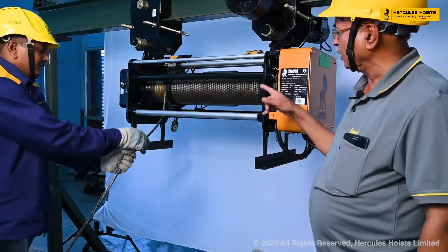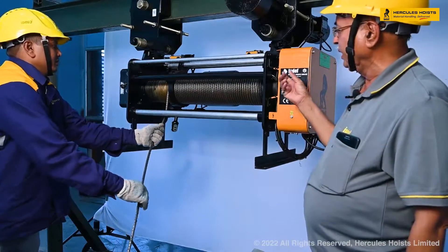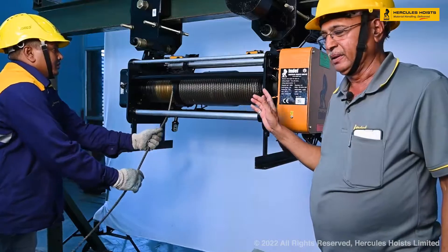We have to fully unwind the rope, then we will take out the anchoring of the rope and then the whole rope will be taken out.